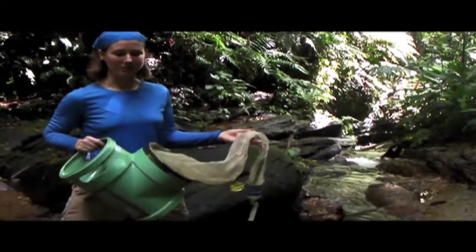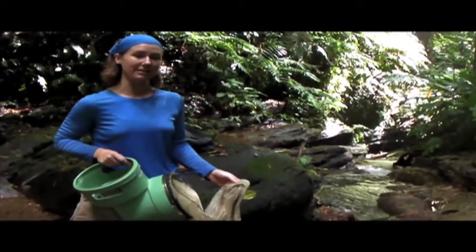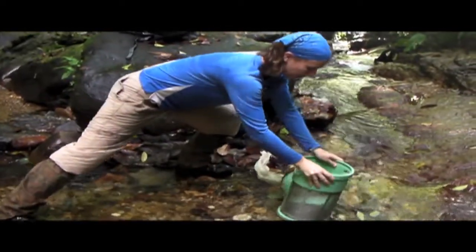This is what's called a Hess sampler. We use it to sample the invertebrates, or the crabs and insects and other things living in the bottom of the stream. It has a known area that we place into the stream, and that way we standardize our samples.